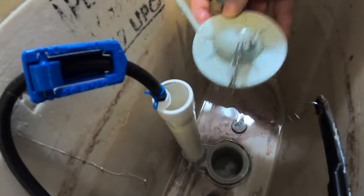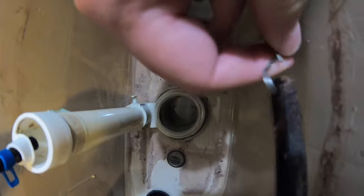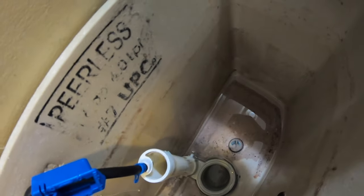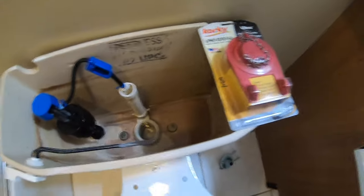One of the most common reasons for a running toilet is an old flapper that needs to be replaced. They sit in water all day and over time they just don't seal like they used to, which allows water to pass through constantly — which was what was going on in my case. Then once the water level gets so low, it starts to fill back up, and that's when you hear your toilet running again.